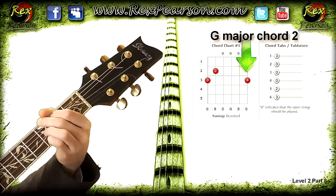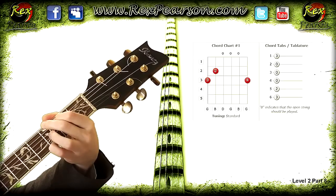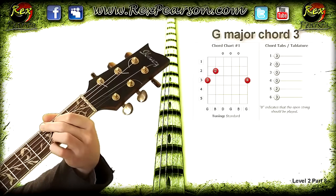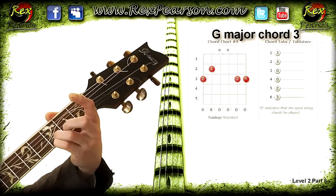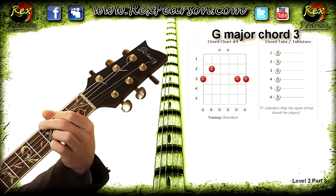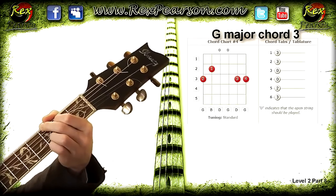The final type of G major chord — if you're using your fourth finger, you're going to introduce a four-note chord. The third finger is placed on the third fret on the B string. So you have the third fret on the E string, third fret on the B string, first finger where it was, and the second finger where it was. You get a slightly different, slightly brighter sounding G major chord.